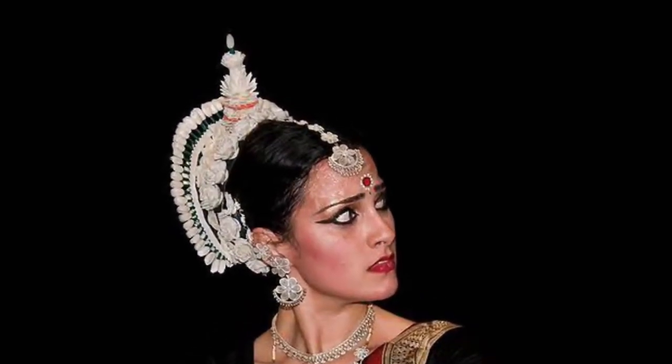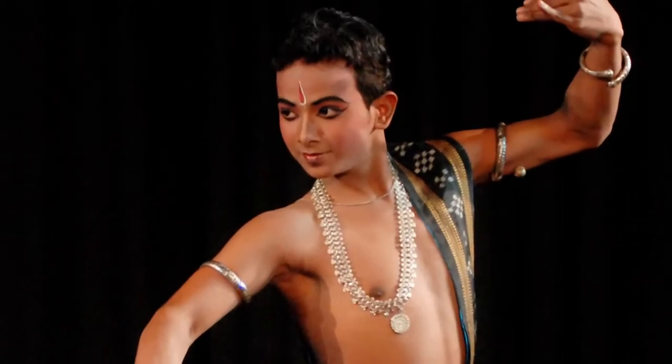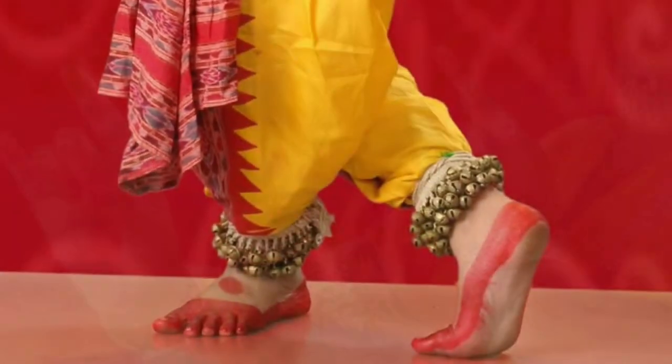The hair is tied up and decorated with a moon-shaped crest and a Hindu temple spire. Dancers wear intense makeup so that their facial expression can be seen from a distance. Their palms and soles are often painted red.